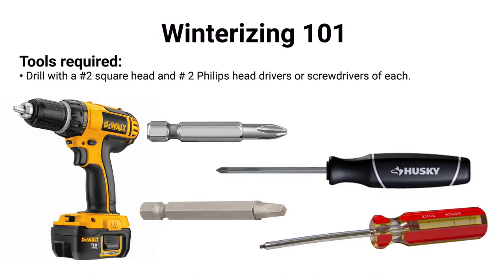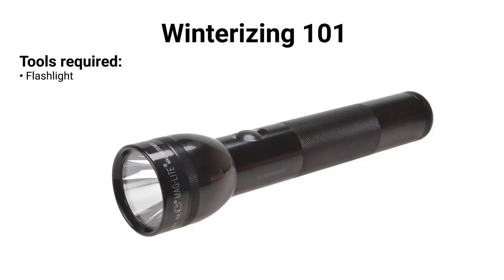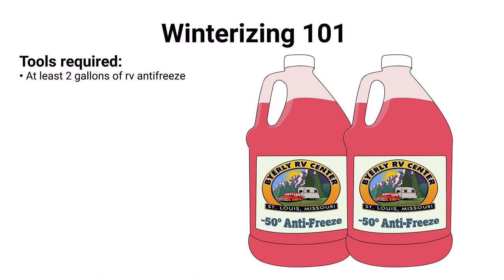A drill with a number-two square bit to access compartments — the pump is always stuck behind something, so you'll usually have to pull a panel off. Flashlights so you can see in dark compartments. Two gallons of antifreeze — the average camper won't need more than two gallons; bigger buses might need three or four. Make sure your 12-volt battery is good so you can run the pump.